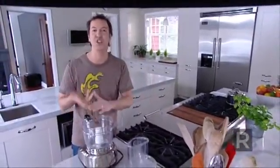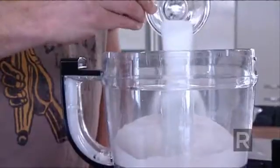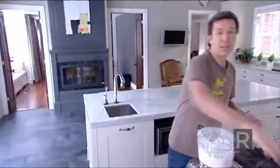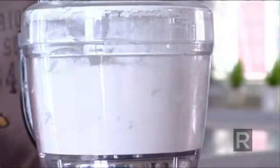Mix together everything that's dry — flour, salt, and sugar. Give it a pulse, and now comes a very important step: we'll add the butter. It has to be very cold and cut into small cubes. Pulse to obtain small beads of butter.